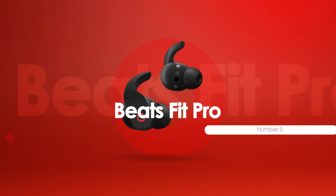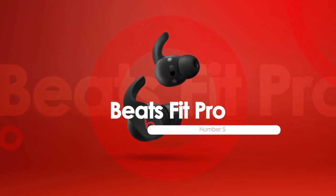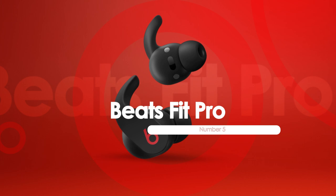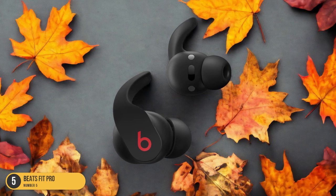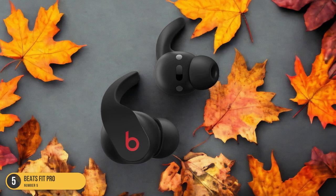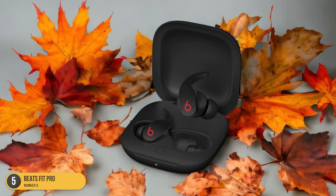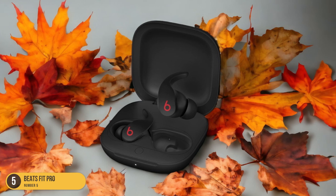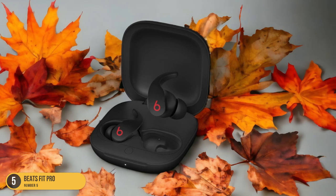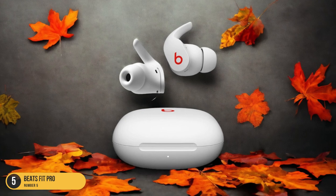At number 5, we have the Beats Fit Pro, suited for all types of training. When it comes to versatile training sessions, the Beats Fit Pro headphones are a game-changer for all fitness enthusiasts. These sleek in-ear headphones feature a secure wingtip design, ensuring they stay put no matter how intense your workout gets. With active noise cancellation, you can block out distractions and focus solely on your fitness regimen.